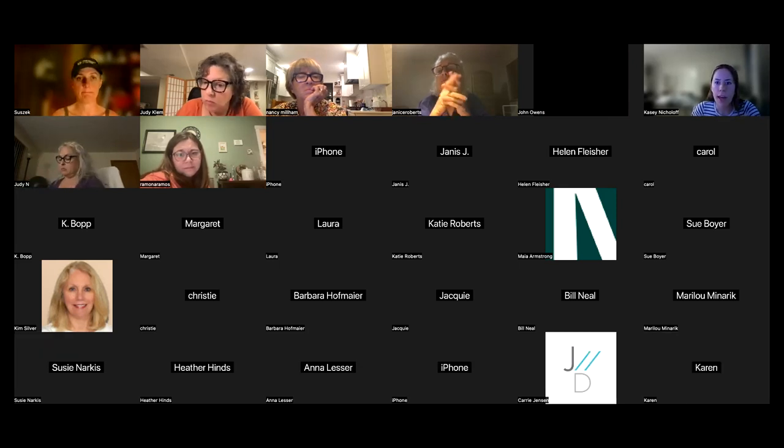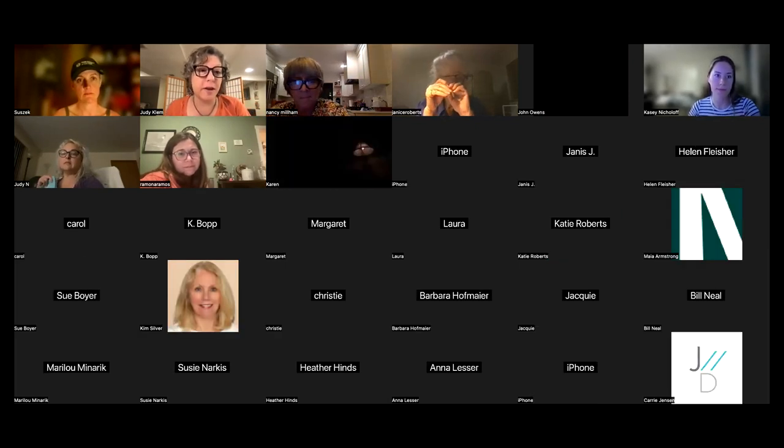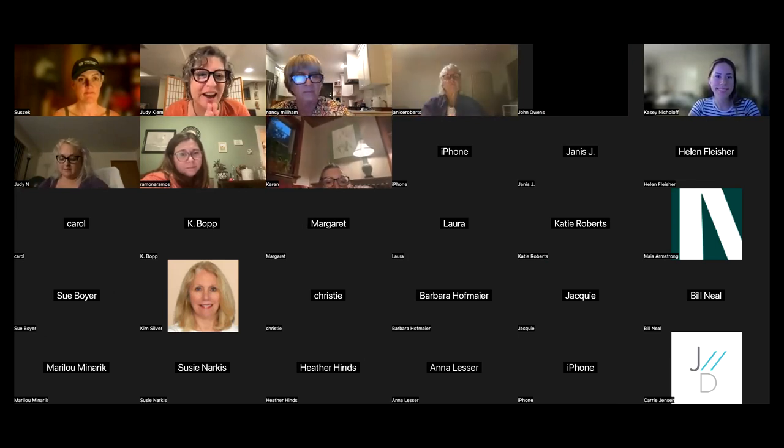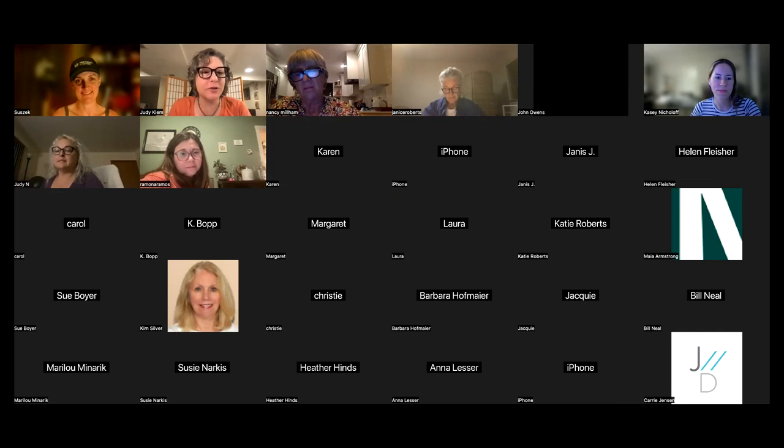That's all the questions we had in the chat. First of all, thank you, thank you, thank you — Jen is one of the hardest working women in our community. She is out there every day making our parks beautiful, so that she agreed to do this talk is really special.